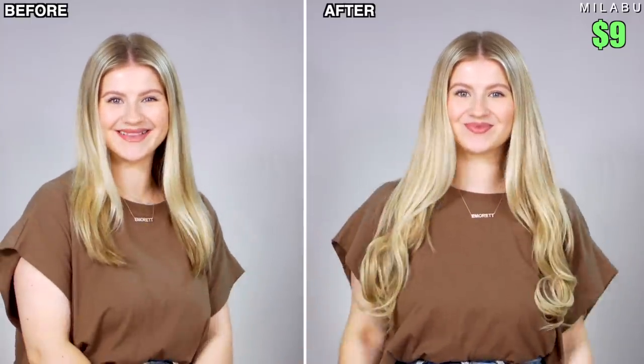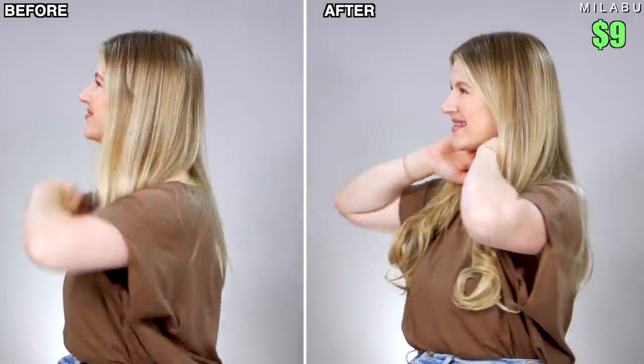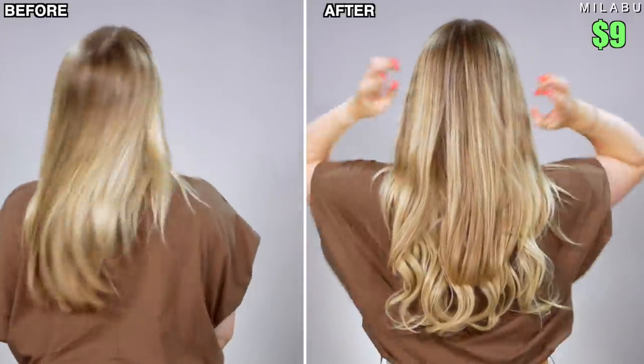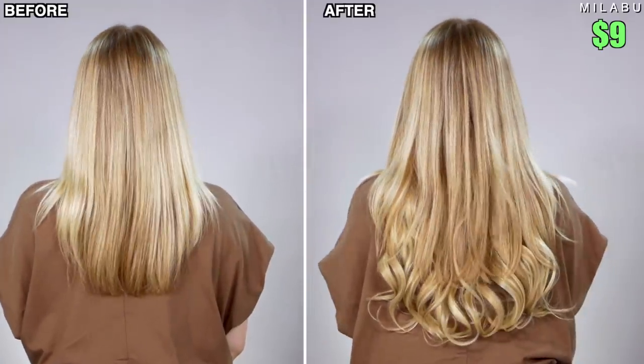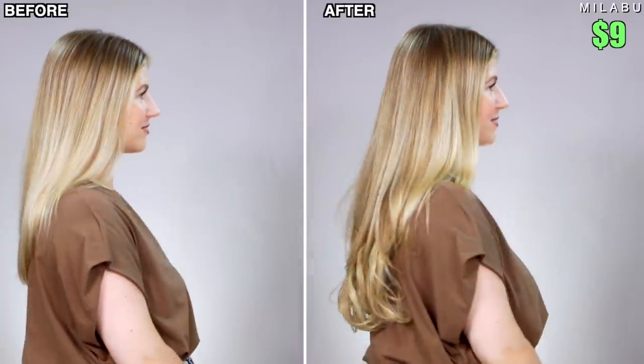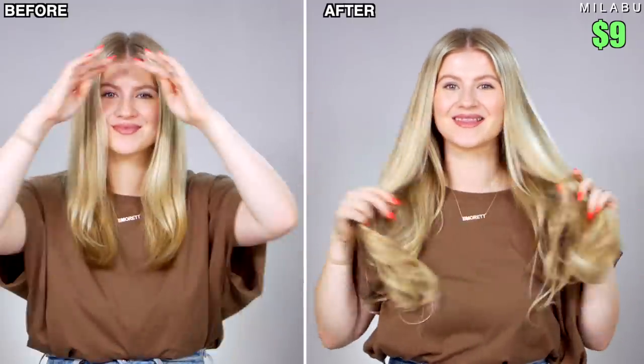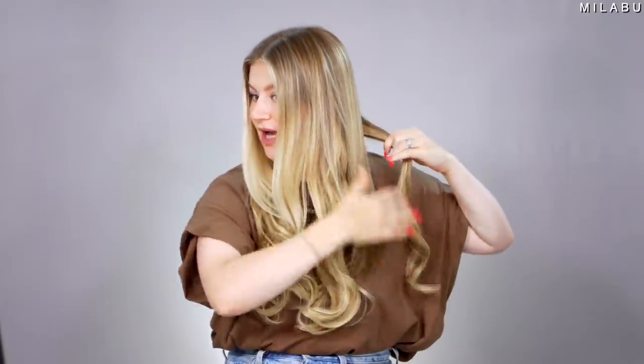From my experience with regular clip-in extensions, the best way to blend and make sure everything looks cohesive is to style them after the extensions are already on your head. That way you can really see where you need to go in and fix certain things or certain parts of your hair. I'm not going to do as many sections because I don't want to go up too high since most of the length is right here.